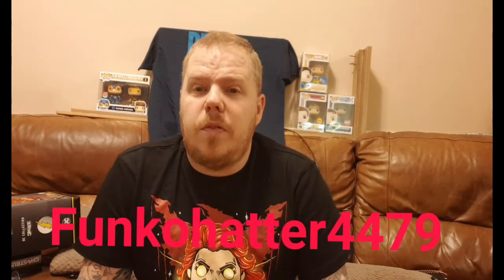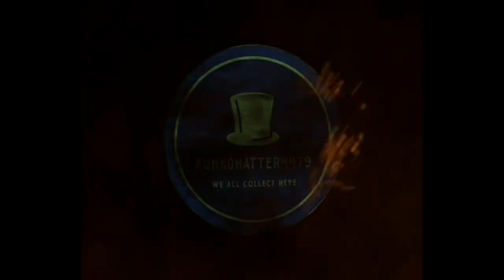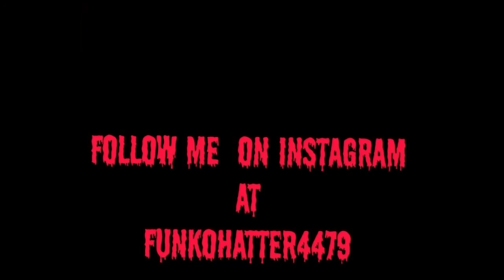Thank you for watching my channel, thank you for subscribing — please subscribe, like, and comment. Follow me on YouTube as well as Instagram. Instagram is FunkoHatta4479, YouTube is FunkoHatta4479 — I put it underneath the screen because I do talk a bit fast. Thank you again for watching, and remember, we all collect here. I'll see you guys next time!